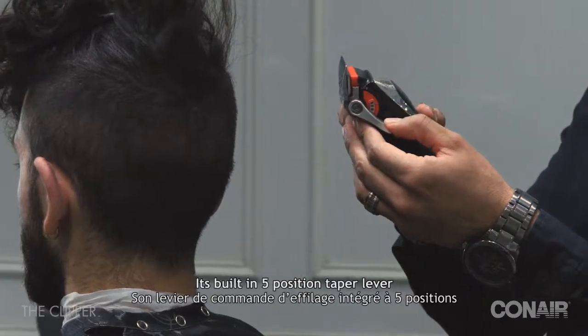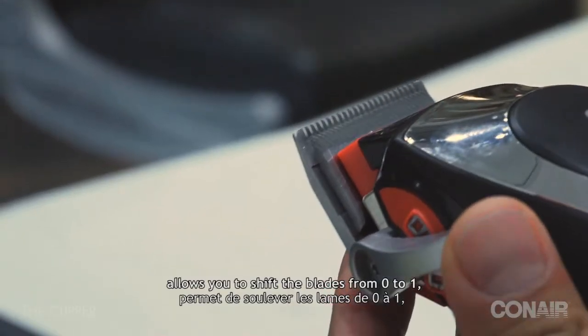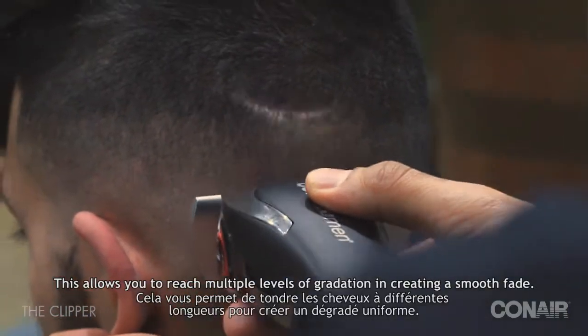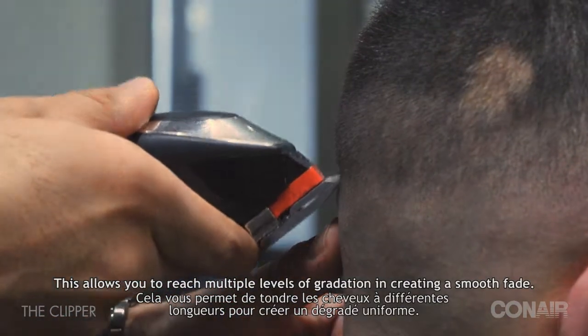Its built-in five-position taper lever allows you to shift the blades from zero to a one, zero being closest to the skin. This allows you to reach multiple levels of gradation in creating a smooth fade.